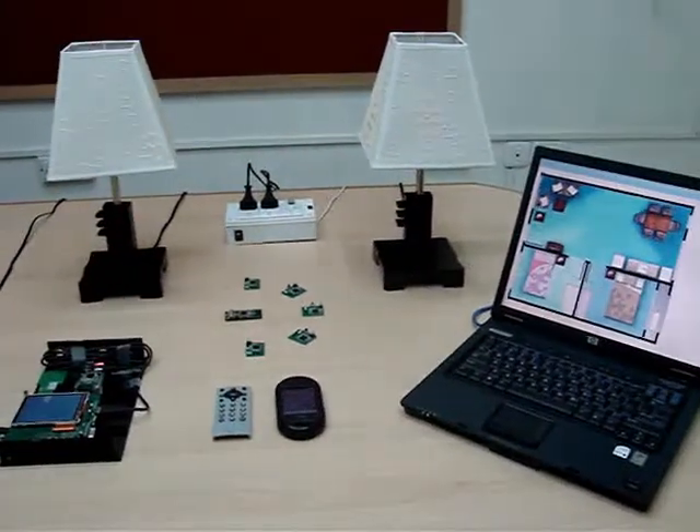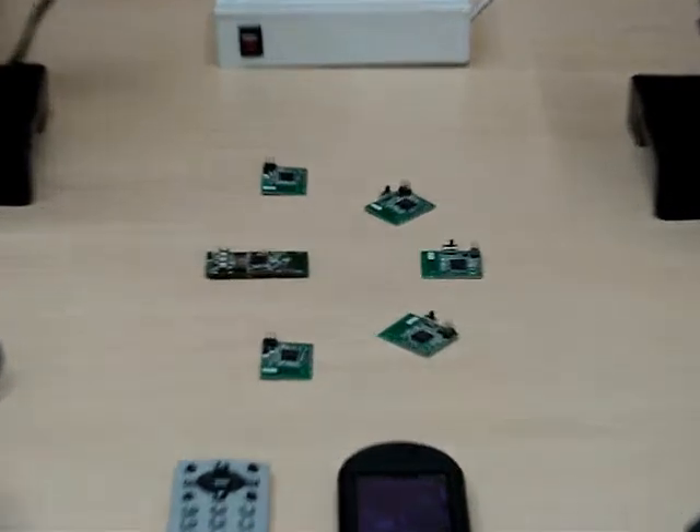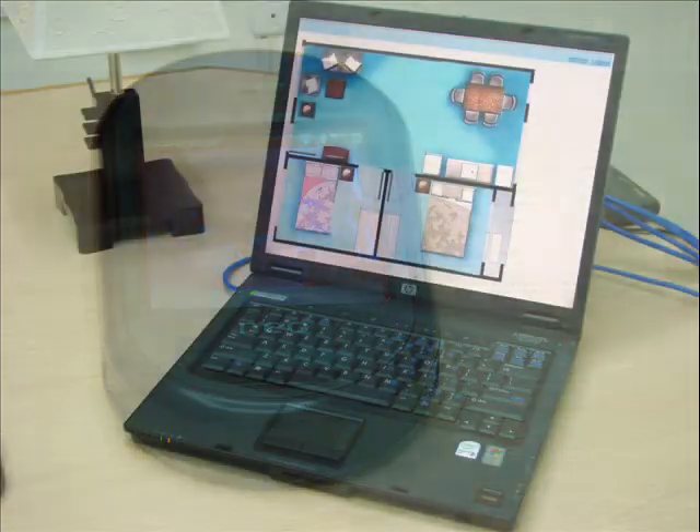Here is a demonstration of WiConnect, a wireless home automation lighting solution, which gives you complete control over the appliances at home from wherever you are, through a remote, a mobile phone or over the internet.